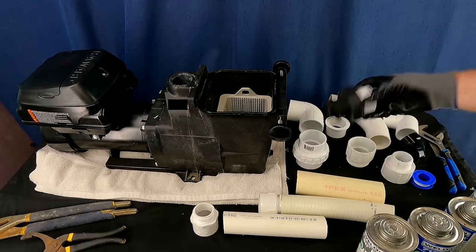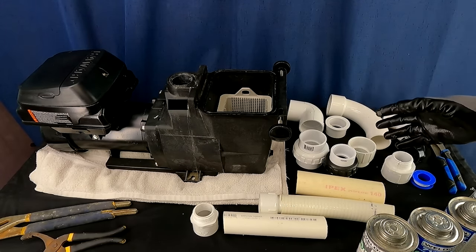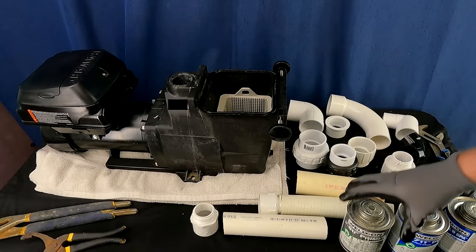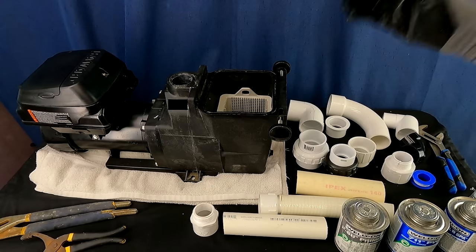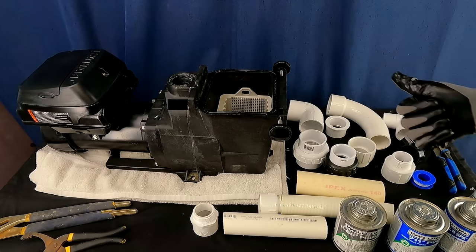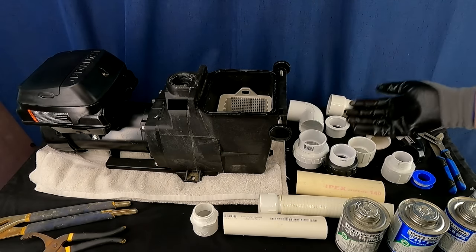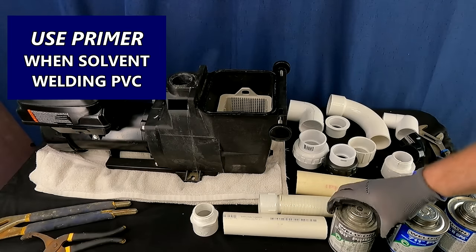We've talked about fittings, pipe, and efficiency. Now let's talk about solvent welding — I call it gluing, but it's solvent welding. You need a primer and the cement. You'll always find someone saying they never use primer and their stuff is always okay. I will strongly disagree: you need to use primer. We're doing a better job here so we don't have to come back and revisit problems later. Use primer when you're solvent welding PVC.